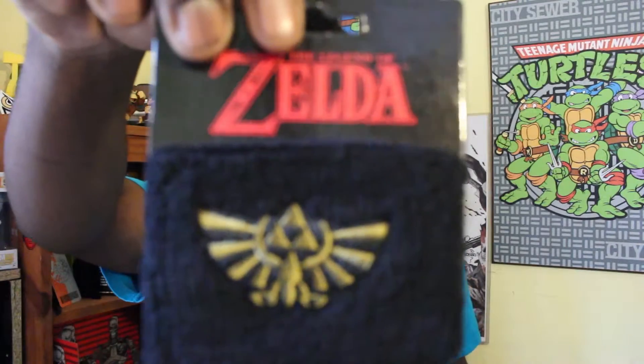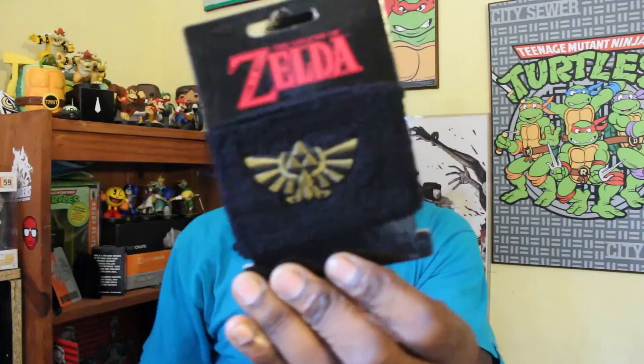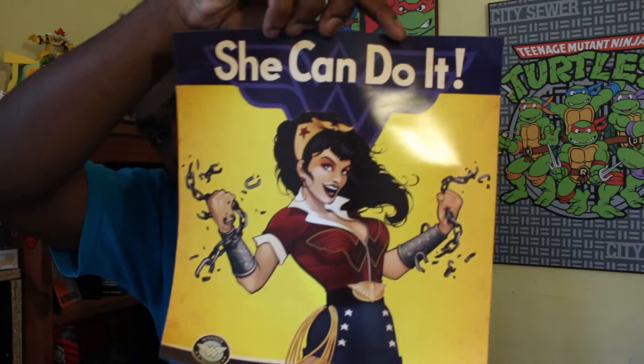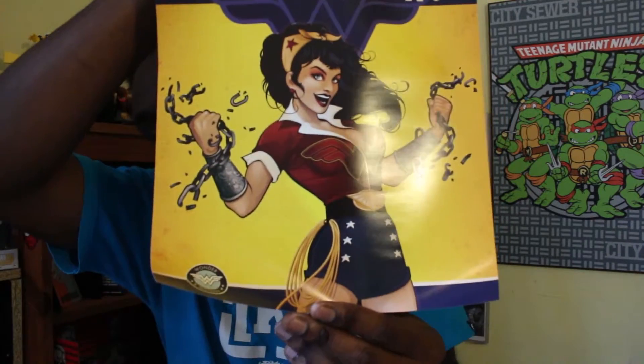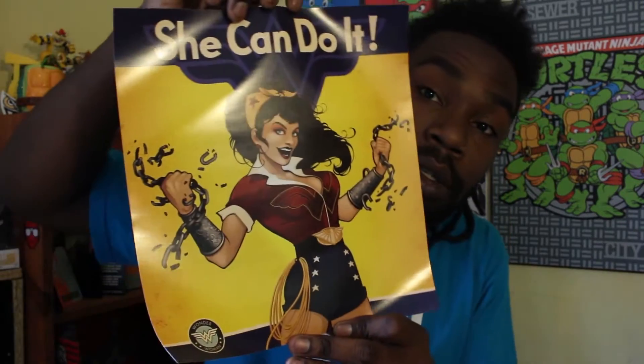Loot Crate exclusive Legend of Zelda wristband. Awesome. I've been wanting to get a wristband lately, so that's cool. Loot Crate, you know how to read me so well. Every month I get something that's like, thank you. We also have a poster — like a 1940s-style World War II type flyer, except it's Wonder Woman breaking the chains. I know you feminists out there will love that. Might have to give that to Shayna — she can dig it.